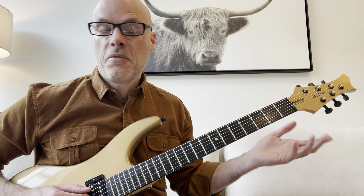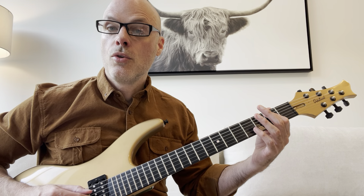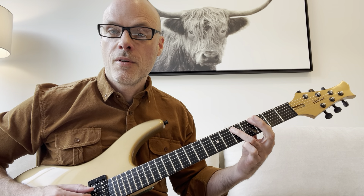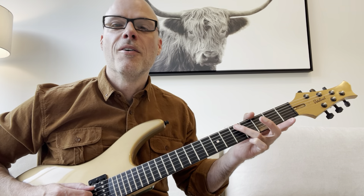So that's the whole riff. I'll play it again kind of slow: two, two, two, two, four, five, five, five, five, and then either four, four — or five, five, slide four.